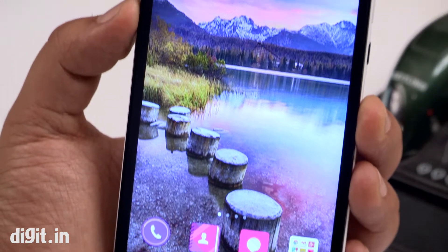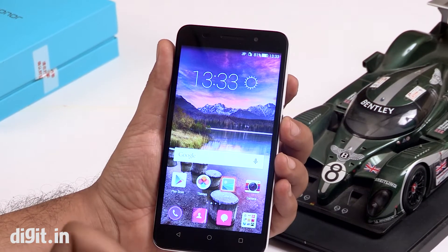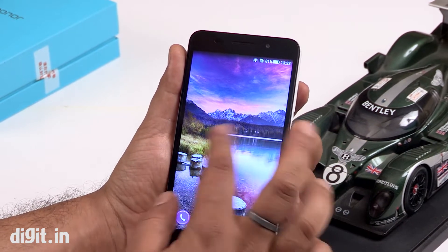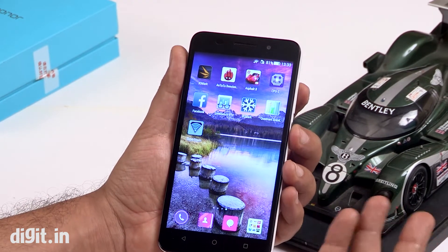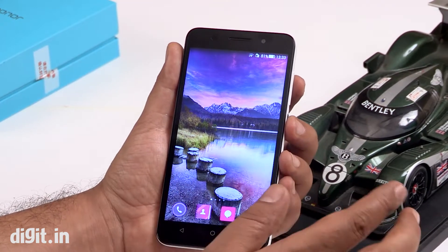This is Huawei's latest budget phablet. They launched it alongside the Honor 6 Plus. This is the Honor 4X and it has a 5.5-inch display with 720 by 1280 pixel resolution. It's not as sharp and crisp as what we saw on the 6 Plus, but for the price it comes for, it looks good. The touch also feels nice.